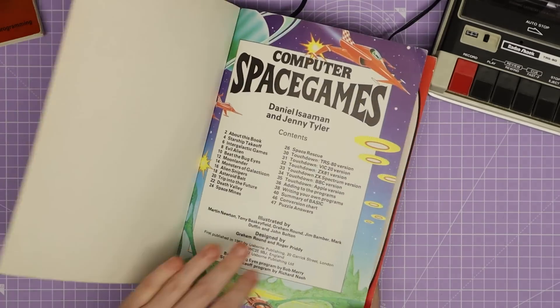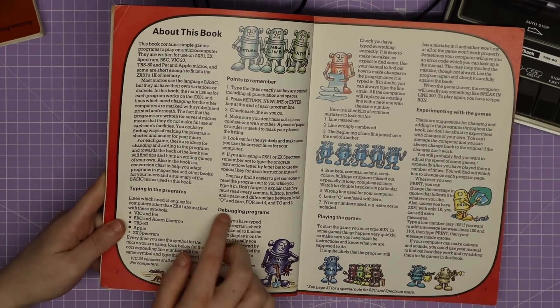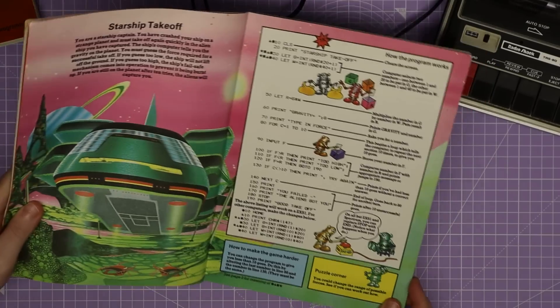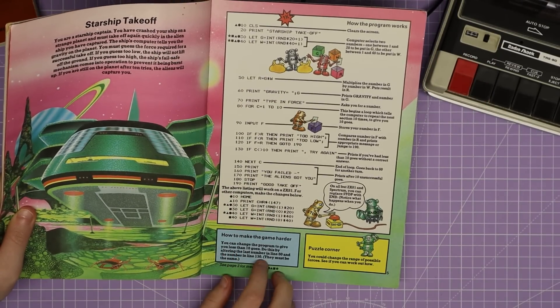The way that it's done is all of these computers use similar BASIC language and there's a key included which lets you, if I go to one of the programs, swap out the lines of BASIC code so they'll be compatible with the different computers.